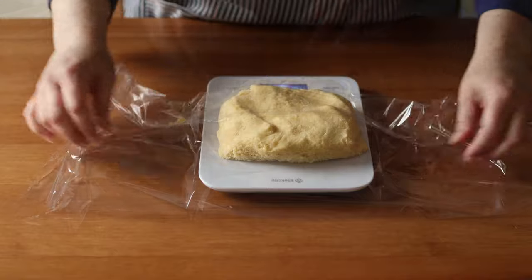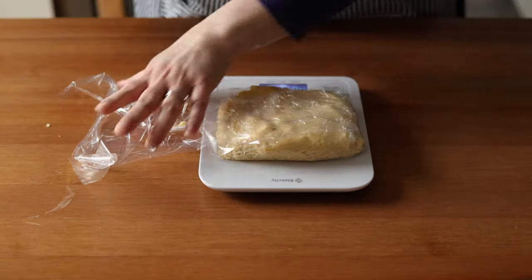Divide the dough in half and wrap in plastic wrap and refrigerate the discs of dough for one hour.